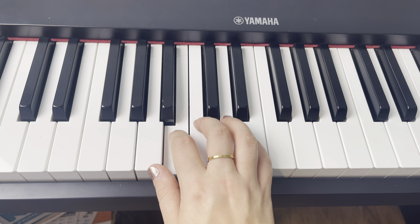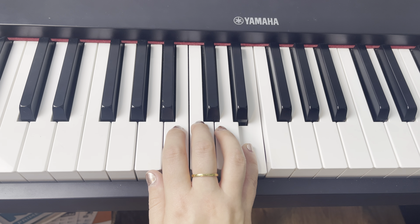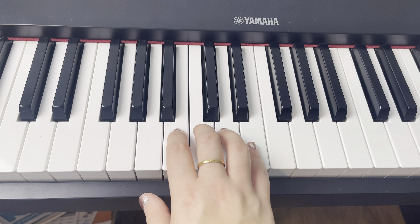Now to finish off page one, we're going to go like this — 'So I can land.' We have two, three, four, five. One more time: two, three, four, five. This is sounding amazing.